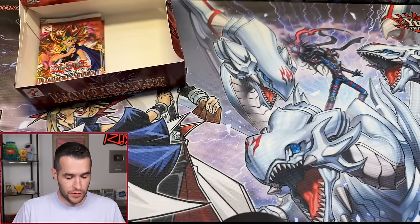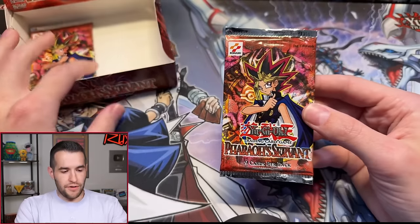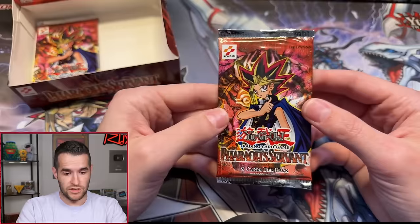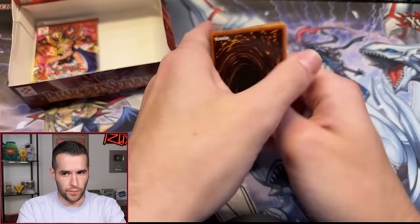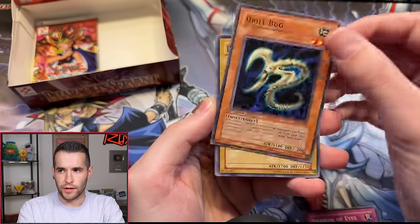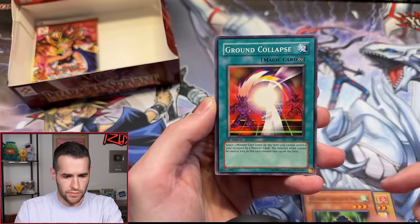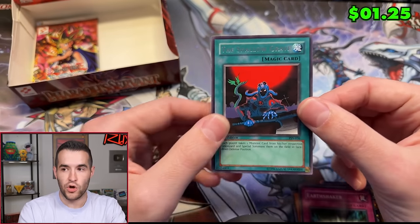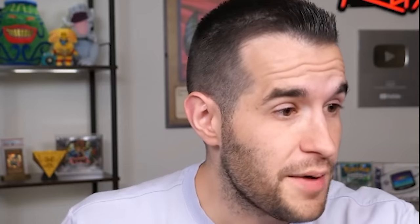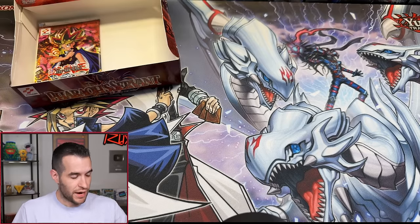Two more buyers have the last three packs. Brandon M is up with one pack magic. A booster box typically has six to seven foils — we have five right now, so there should be at least one more. Pack: Shadow of Eyes, Drill Bug, Darkfire Soldier number one, Four-Star Ladybug of Doom, Ground Collapse, Light of Intervention, Steel Ogre Grotto number two, Earthshaker, and Shallow Grave. Down to one person left to pull Jinzo — Brady F with the final two packs.